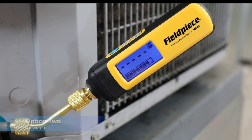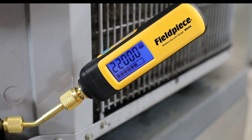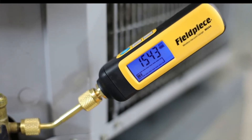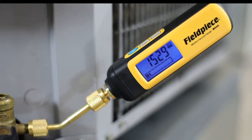Option two is the bar graph. The bar graph gives a graphical representation of the system you're working on, with full bars indicating atmospheric pressure and one bar or zero bars indicating a deep vacuum pressure.